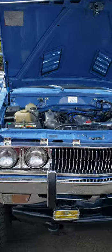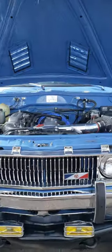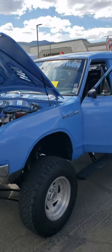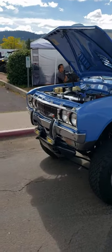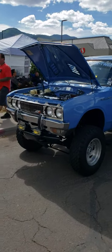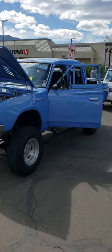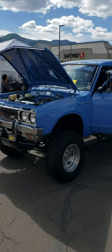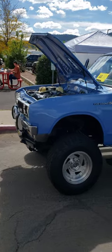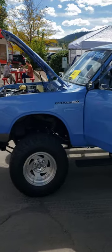A 1979 Datsun 620 quad cab pickup. It is Yas Marina Blue, which is color code B68, which is what came on the BMW M3s, 2013–2015. The truck is pre-ran, pretty much what would be equivalent to an inch and a quarter body, three and three-quarter, four and three-quarter suspension.